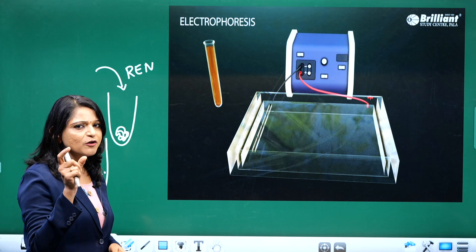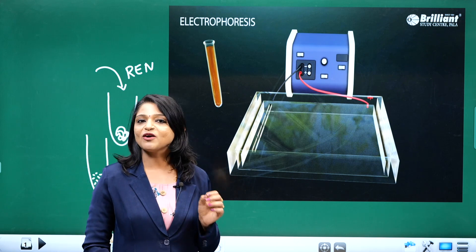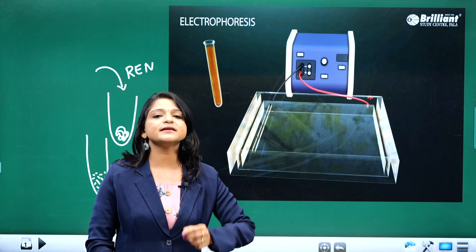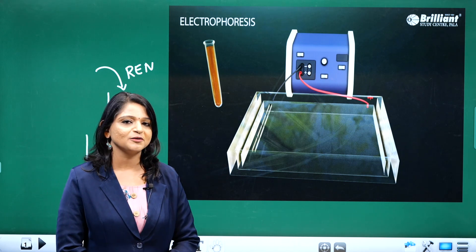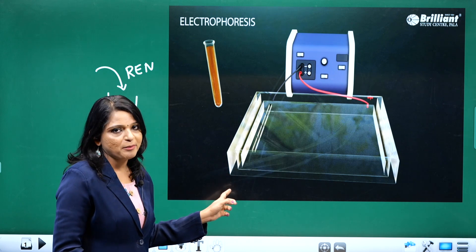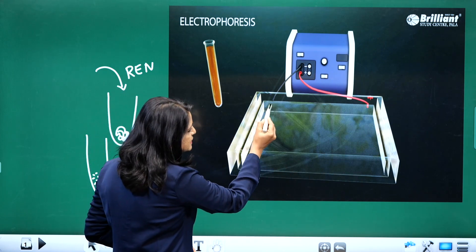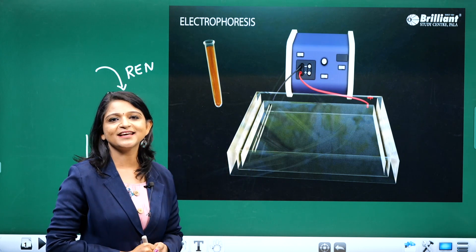That separation of restriction digestion fragments — what do we call it? Yes, we are calling it electrophoresis. We are using a less intensified electric current for separating DNA fragments. Here you can see an electrophoretic apparatus — it's a glass vessel with some depressions, which we are calling wells.